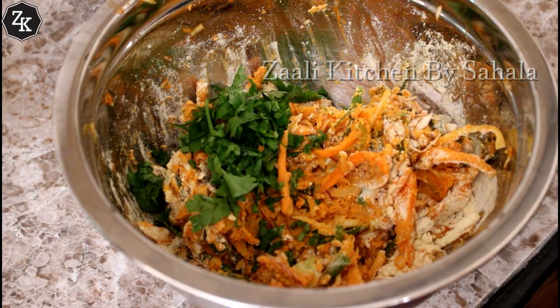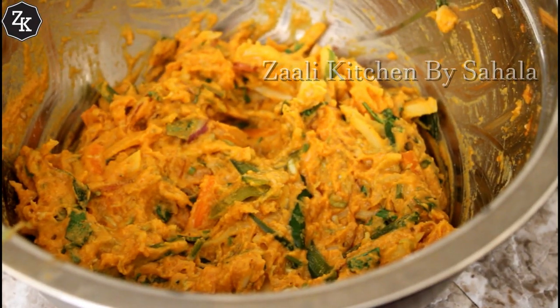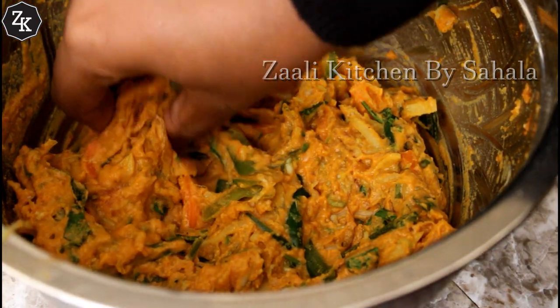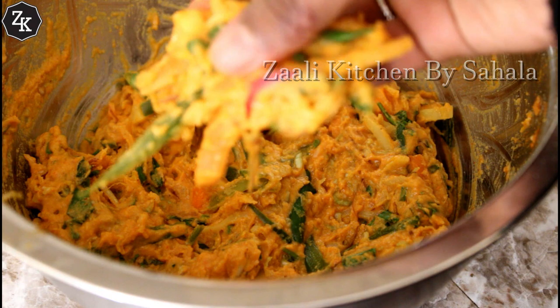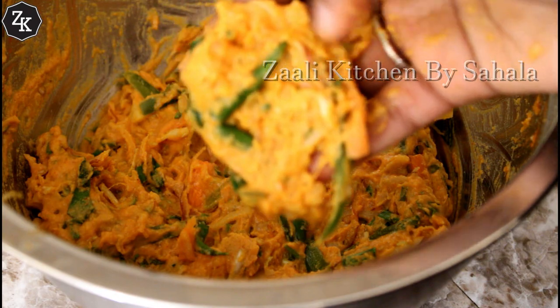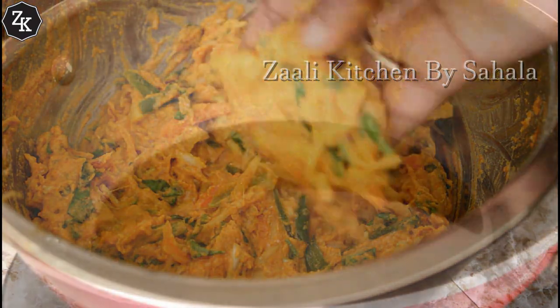We will cut it in a tablespoon and cut it a little bit. We will put it in shape — the batter is ready. We will cut it a little bit and cook it.